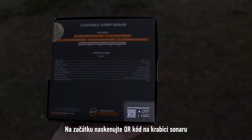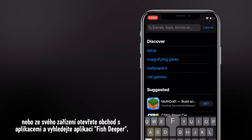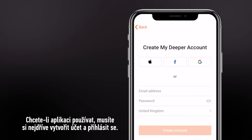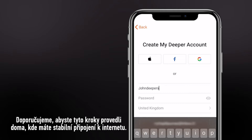To get started, scan the QR code on the sonar box or visit the application store on your device and search for Phish Deeper. To use the app, you will firstly need to create an account and log in. We recommend doing this at home where you have a stable internet connection.